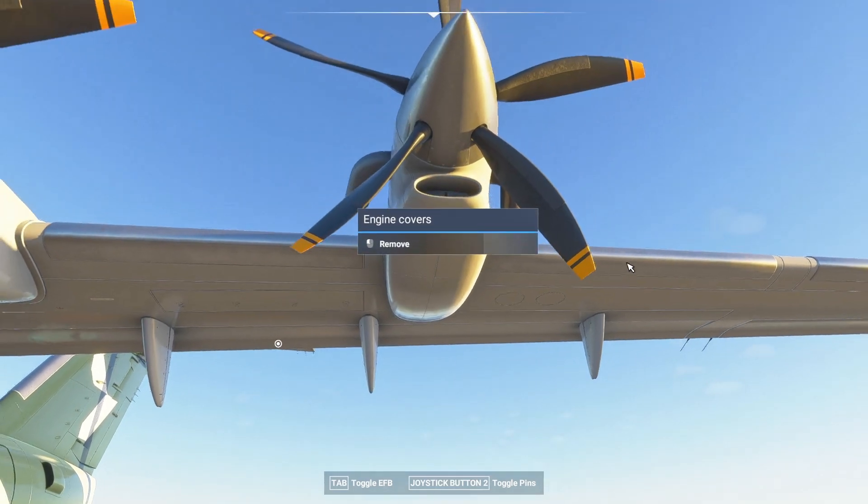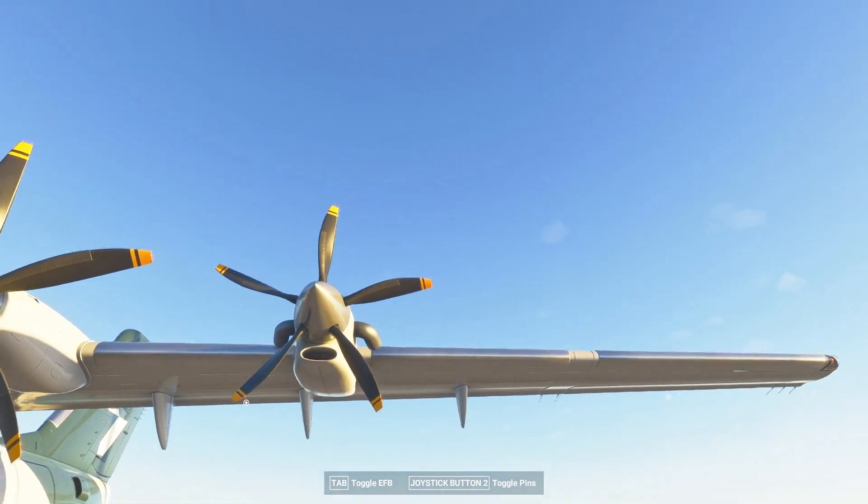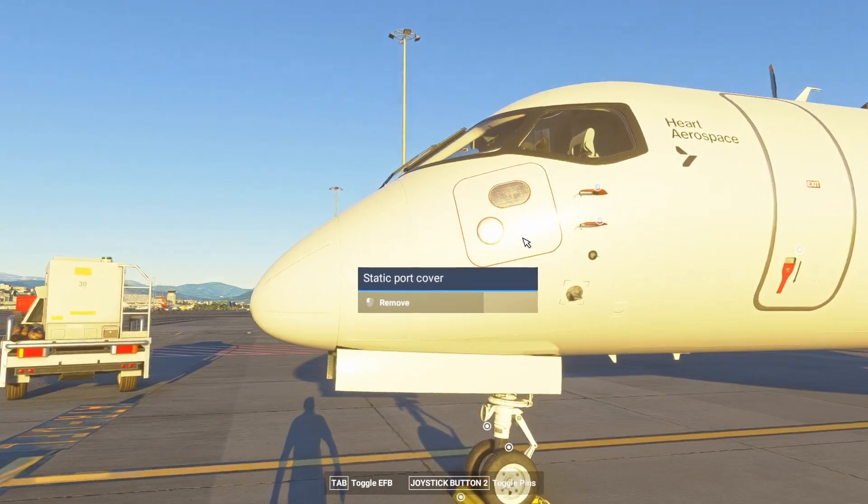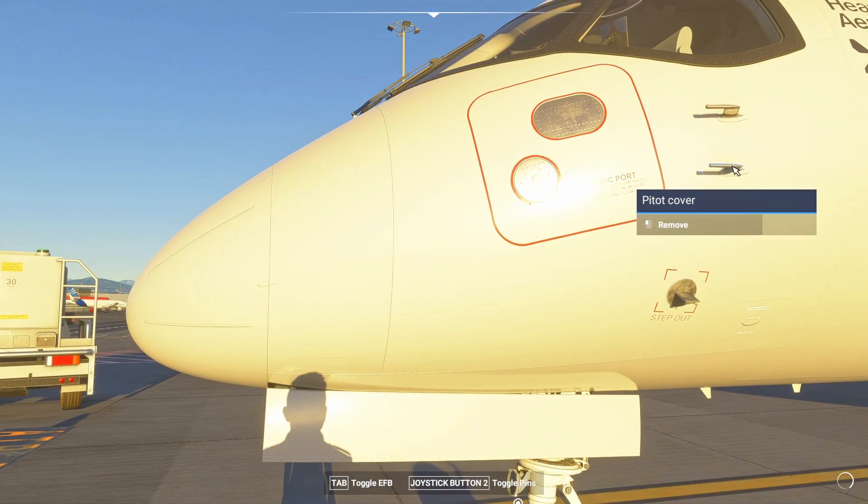I will start by removing the engine cover on engines one and four, because engines two and three are electric. Then we will remove the pitot cover and static port cover, and then the chocks.